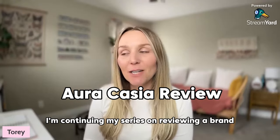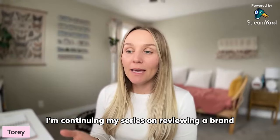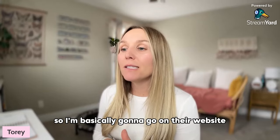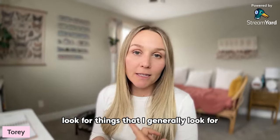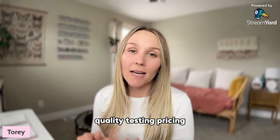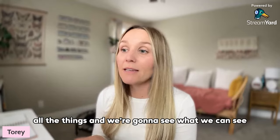Hey friends, welcome back to my channel. I'm continuing my series on reviewing a brand by its website, and today we're doing Aura Acacia. I'm basically going to go on their website and look for things I generally look for before purchasing from an essential oil company: quality, testing, pricing, all of the things.